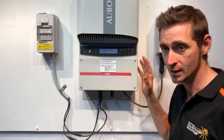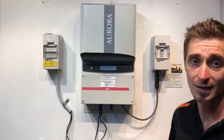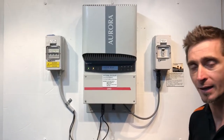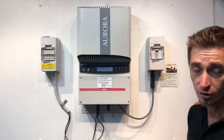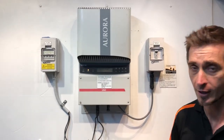It may be an issue with one of the circuit breakers — it might have failed — it might be a damaged cable somewhere, or it might be an issue with the inverter itself. They'll need to come out, check the inverter, find out what the cause is, and then advise you further from there.